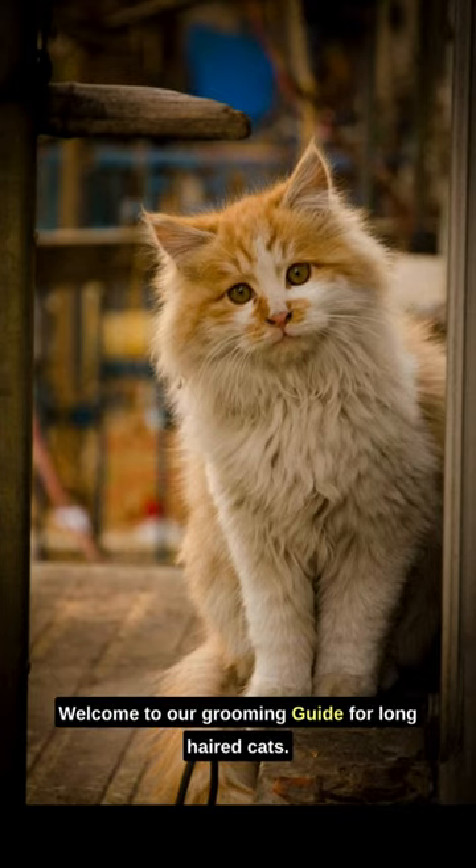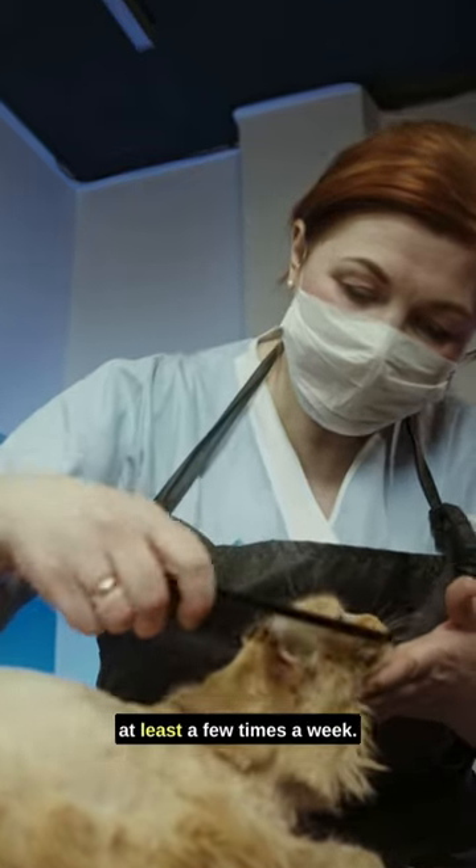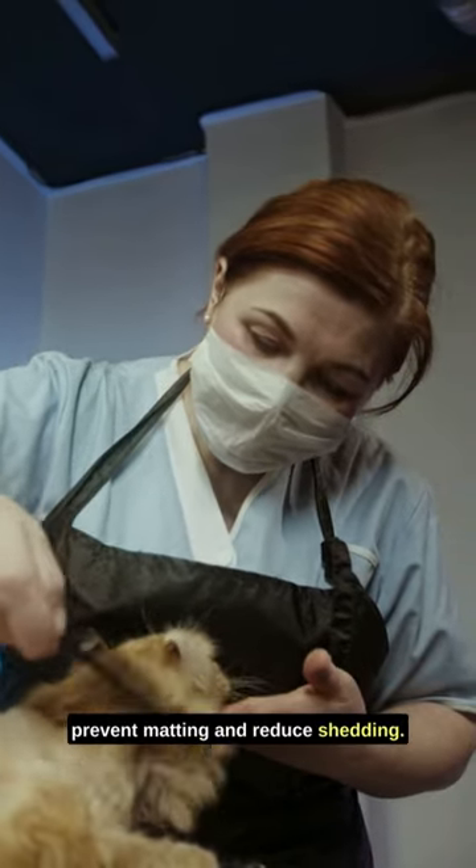Welcome to our grooming guide for long-haired cats. Start by brushing your cat's fur regularly, at least a few times a week. Use a cat-specific brush to prevent matting and reduce shedding.